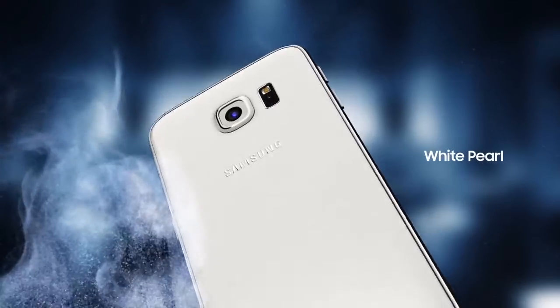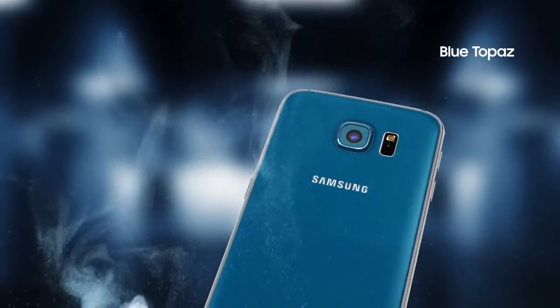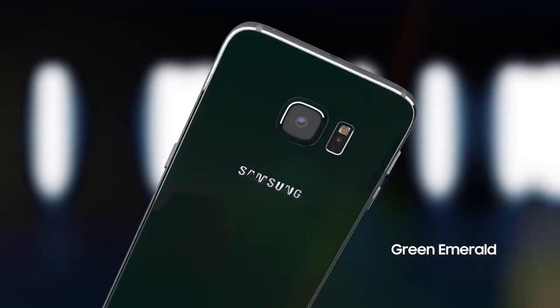The phone comes in 5 different colors: Black Sapphire, White Pearl, Gold Latinum, Blue Topaz, and Green Emerald. The phone is a premium accessory.